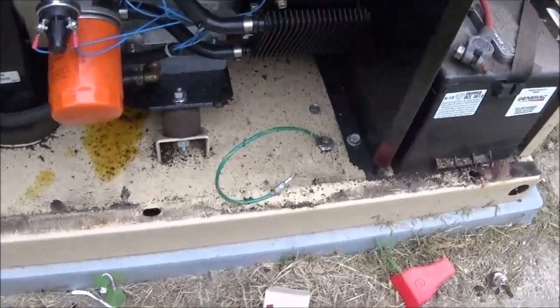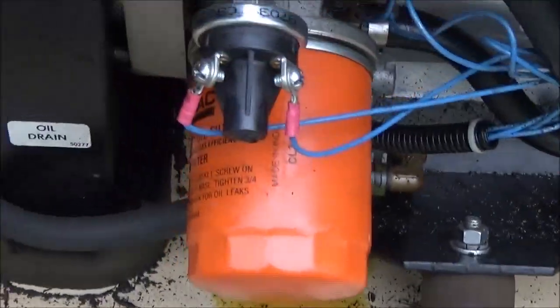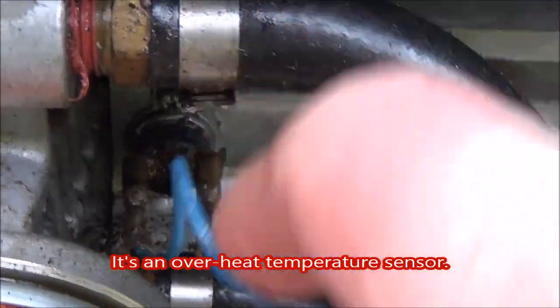Put it back together and don't forget to hook up your green wire there. Thanks for watching. Also, when you're pulling on the wires, make sure you don't unplug the wires from this little connector down here.